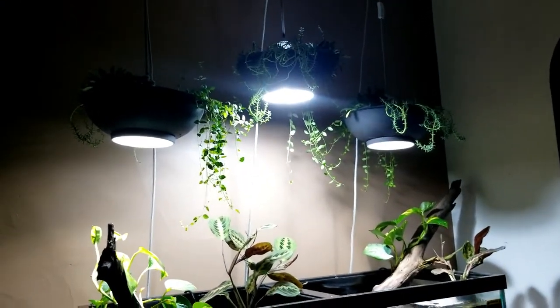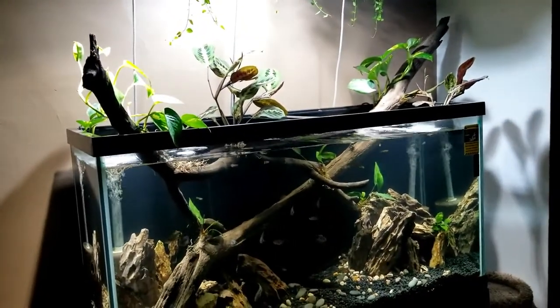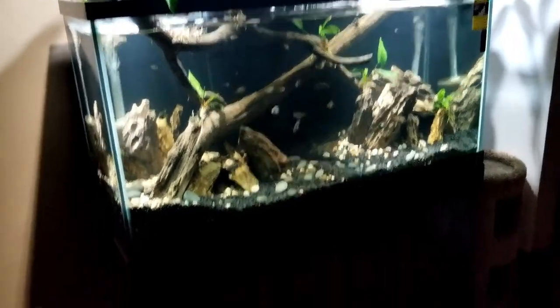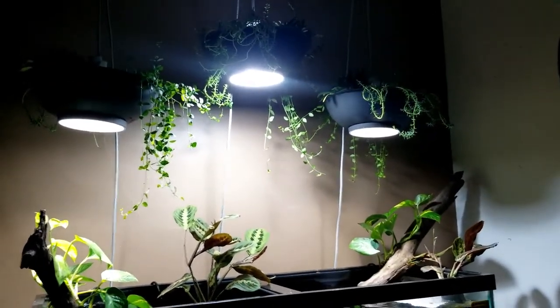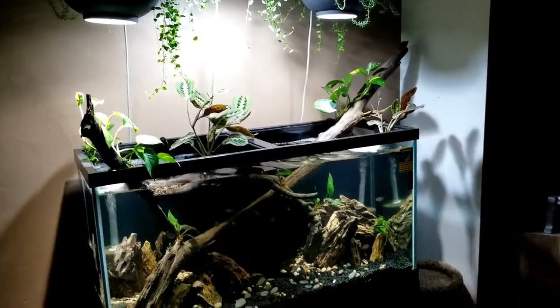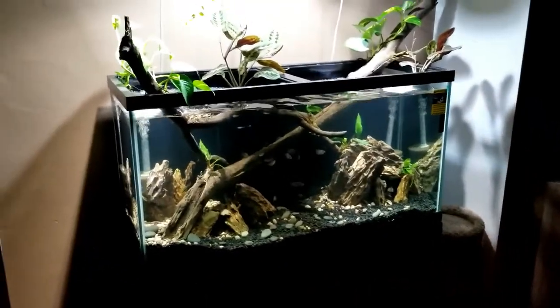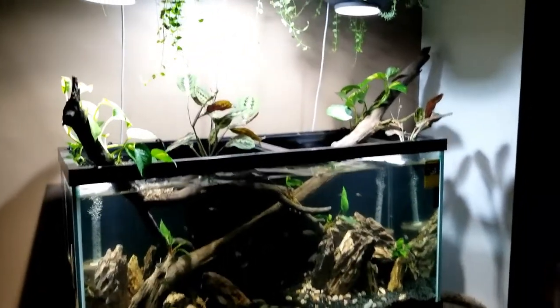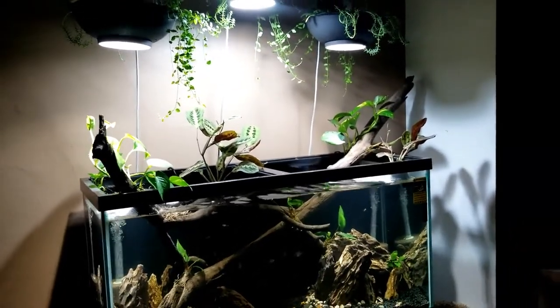I really don't need to say much more about this paludarium except wow - I surprised the hell out of myself. I don't know where I come up with these ideas. I look online, I do research, I obsess, and then I come up with something that turns out like this. I figure my cat would really enjoy watching all the fish, and this is my tank of terror.